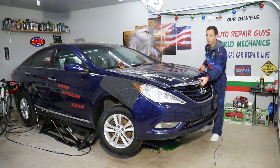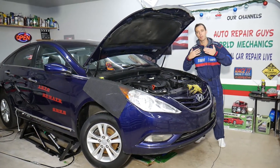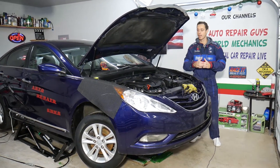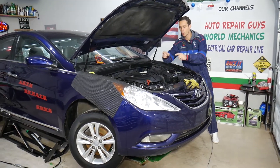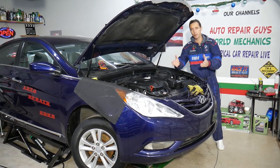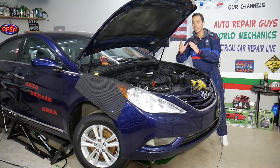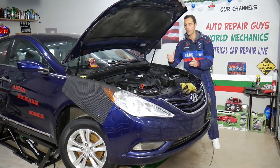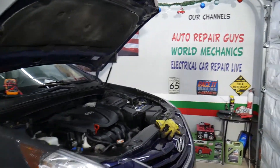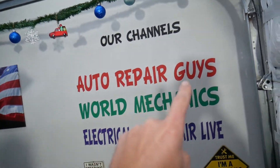Every single car we get at the garage, we try to make at least two to three hundred free repair videos. Our mission in the shop is to save you as much money as we can. All we need in return — please subscribe to the channel and like the video. We plan to make at least 200 free electrical and diagnostics videos on this channel, Electrical Car Repair Life, and over 300 mechanical videos on our main YouTube channel called How To Repair.